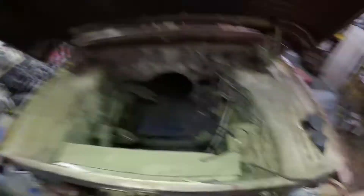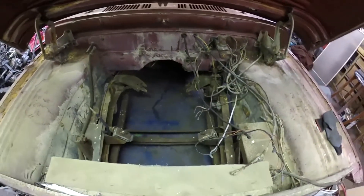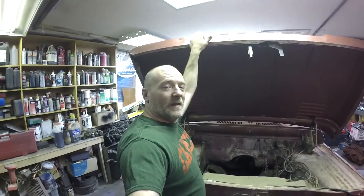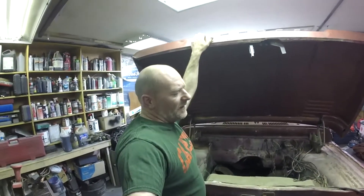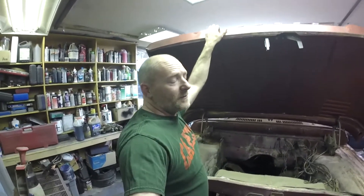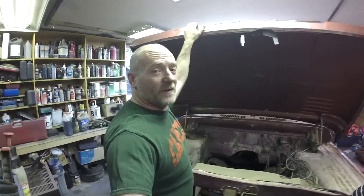There's no engine in it. So what are we going to put in this thing? A 400 big block. We took the 400 big block out of my '89 Dodge half ton.